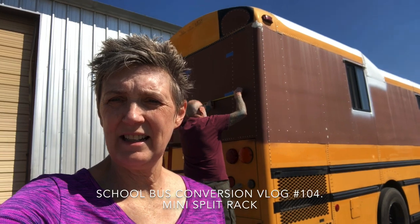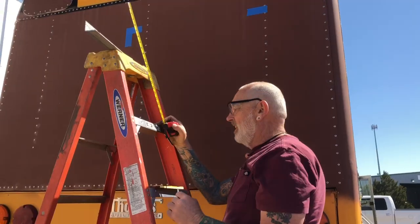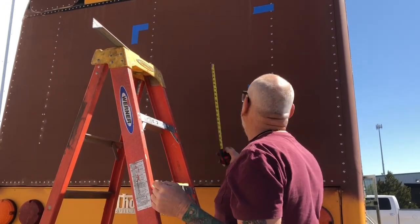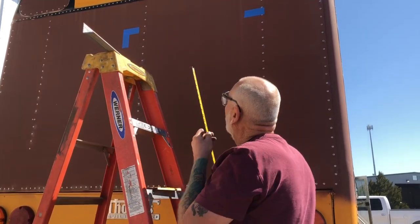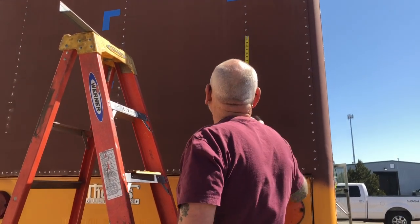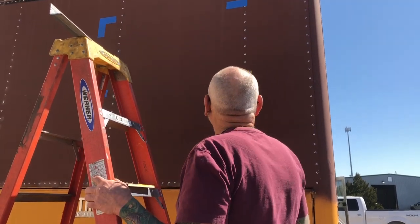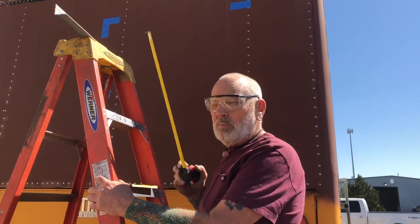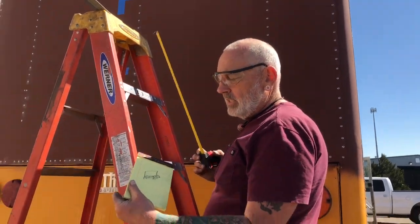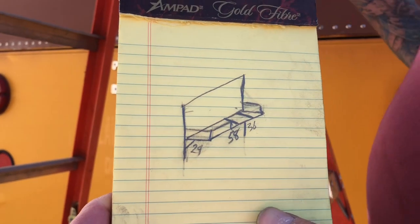We are here at the back of the bus and Randy is going to start working on the rack for the mini split. I got the basic dimensions of the mini split taped on here, and I got support struts inside where those rivets are, so Joe's telling me if I bolt anywhere near those I'm gonna be fine.